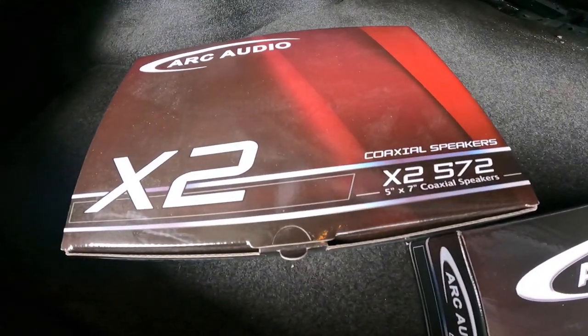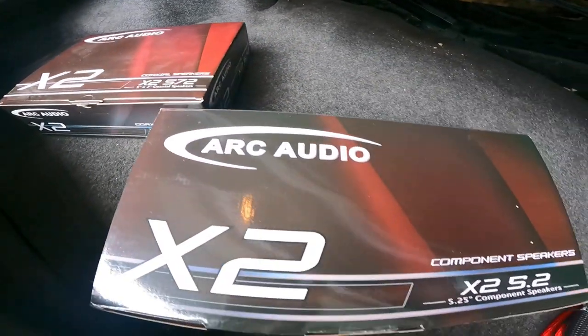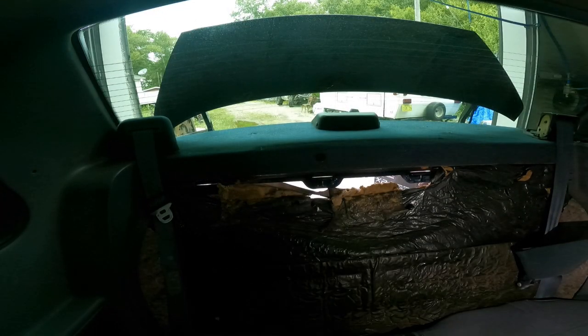Today we've got a 1990 Ford Mustang notchback Fox Body in for a little audio upgrade. We're doing the Arc Audio X2 5.7-inch coax in the rear and the Arc Audio X2 five-and-a-quarter-inch component speakers in the front. We're going to get started, see what kind of work has been done in the past, and see if we can't get this thing sounding on the inside as nice as it does on the outside.